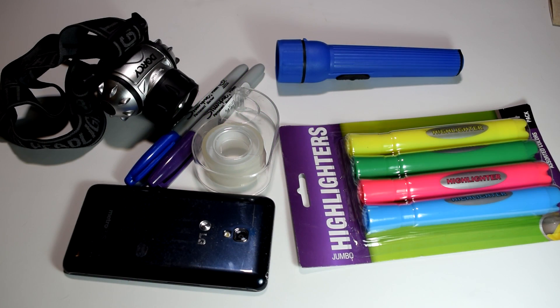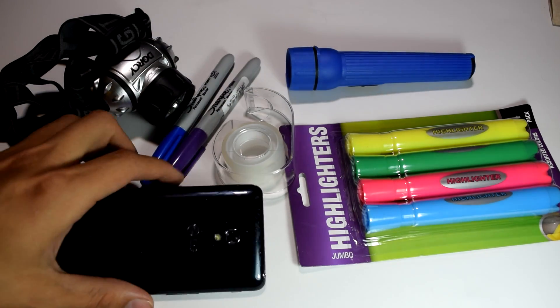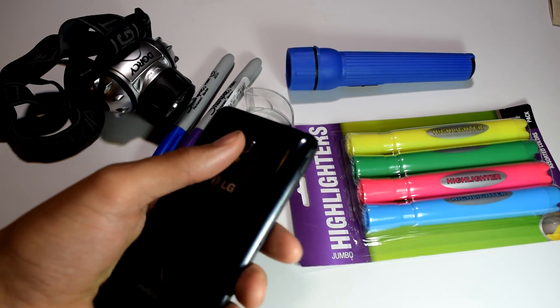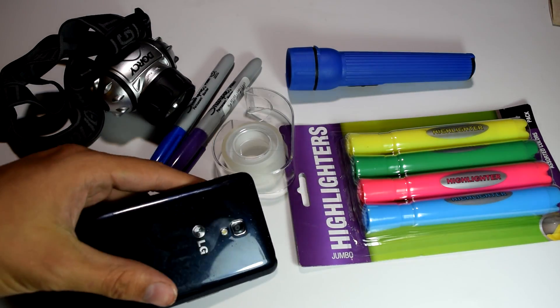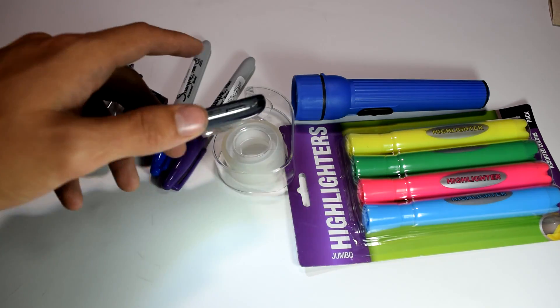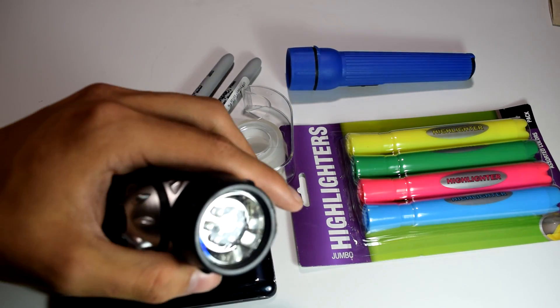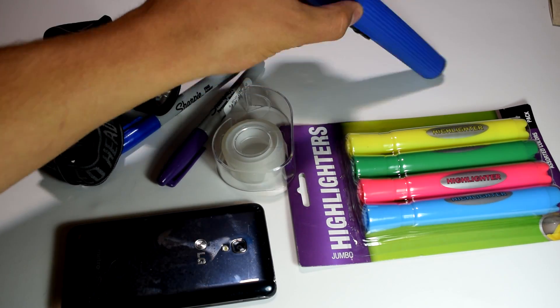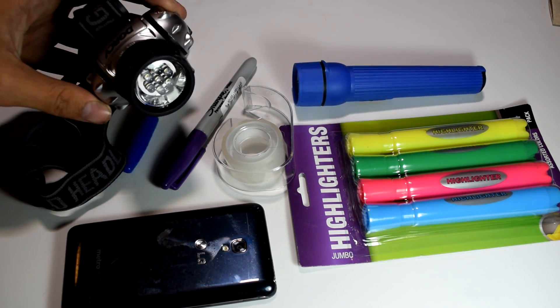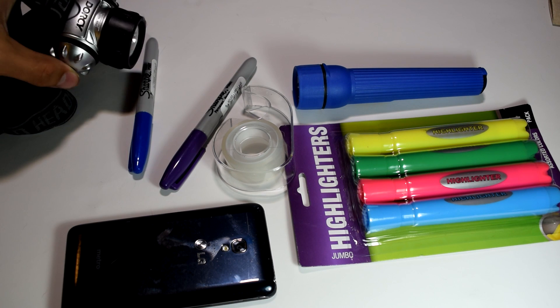So what do we need? In reality all we need is some clear tape, two permanent markers — one dark purple and one dark blue — and a light to do this on. The one you probably have on your phone will do just fine and is the one I'm going to demonstrate this on. The extra lights I have here are just for fun, and the highlighters are there to demonstrate the UV light properties, but they aren't actually needed to create this UV light.